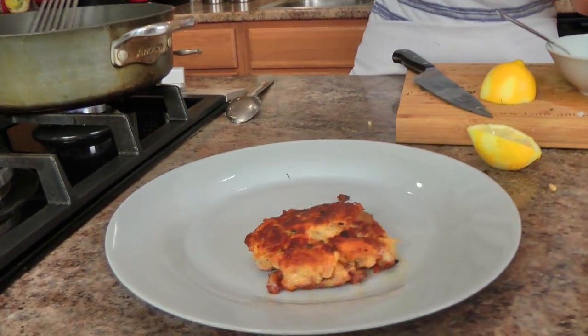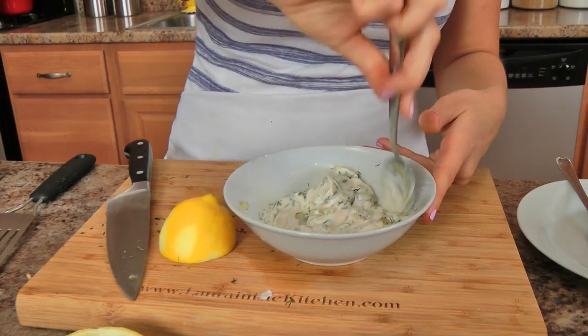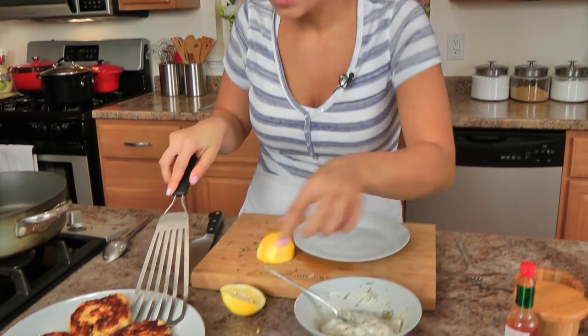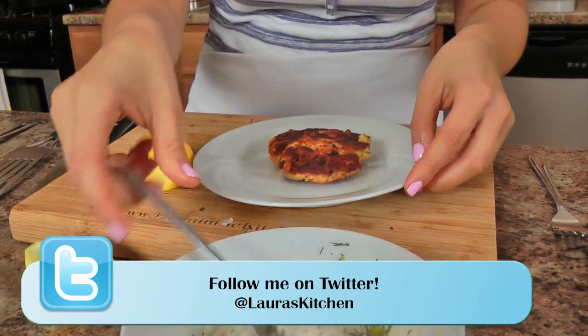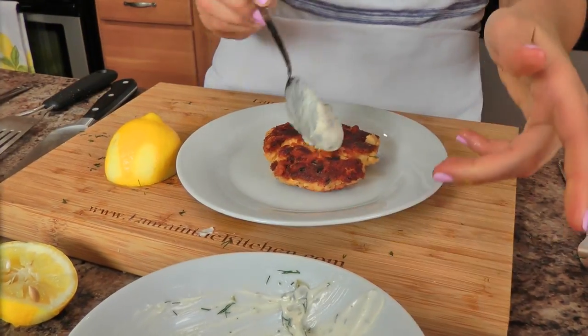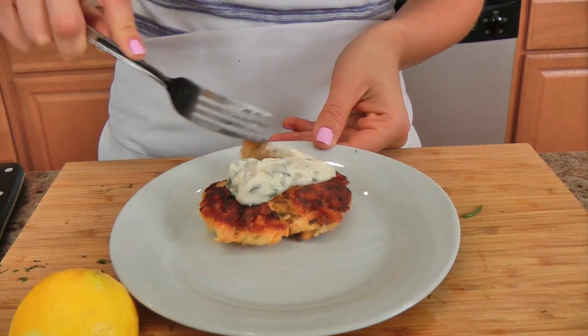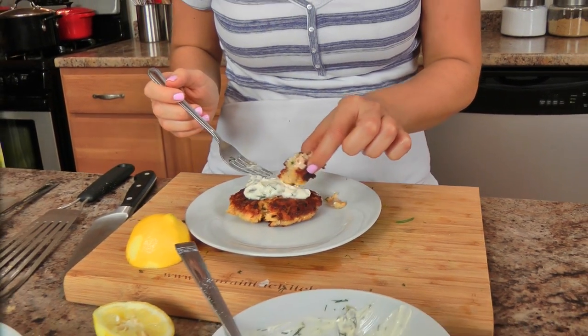Before I do that, let me take my salmon cakes right out. These are looking fantastic. That is done. I'm going to give this one a try. They're not full of oil, they're not complicated to put together, but they are delicious. And I love salmon.